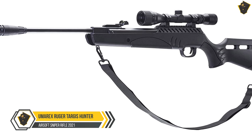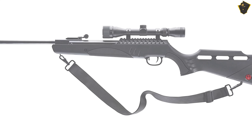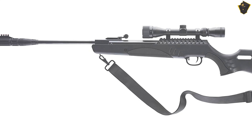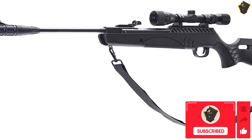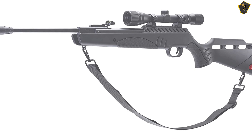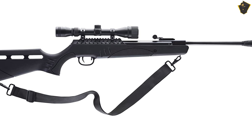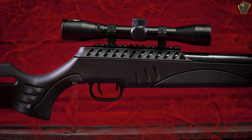Umarex Ruger Tarjus Hunter. New advancements keep on giving, and the Umarex Fuel is a powerhouse air rifle energized by a gas piston power system that slings pellets downrange at up to 1200 FPS. Noise is reduced by the Umarex SilencAir 5-chamber noise-dampening system. It's outfitted with a synthetic black stock and a built-in bipod, combined with a metal Picatinny rail to keep the included air rifle scope secured.